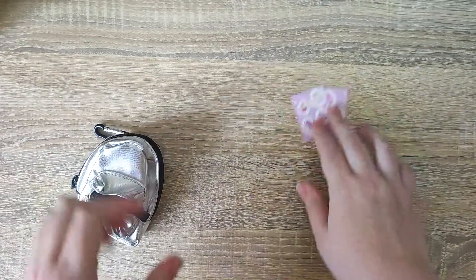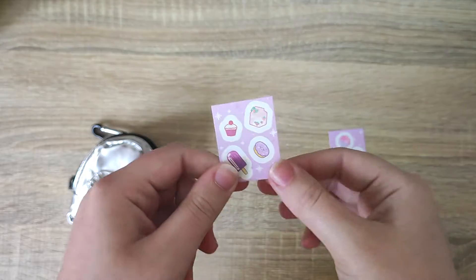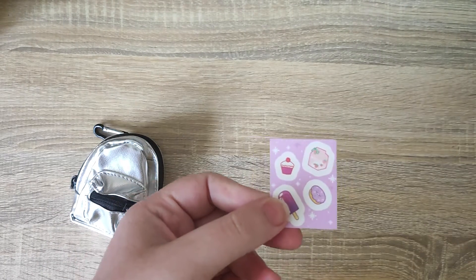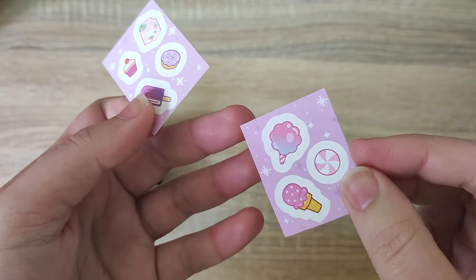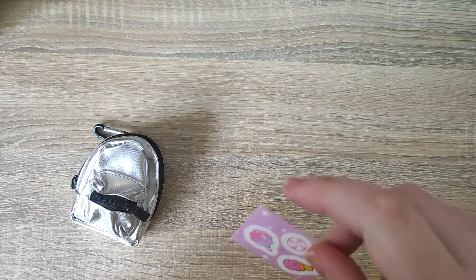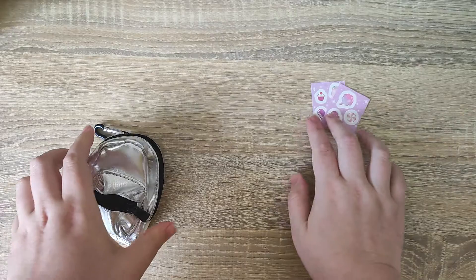The next item actually smells pretty strong — so the stickers have a scent to them. I'm not sure if it's from the stickers themselves, but these kind of smell like bubble gum and this smells extremely strongly of strawberries. Not sure if it's actually from the stickers or something else, but that's a cool little feature I noticed.